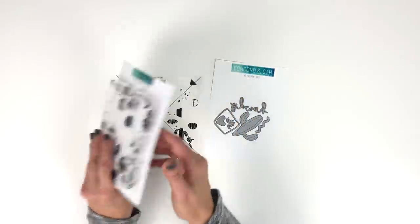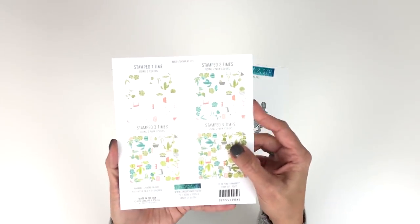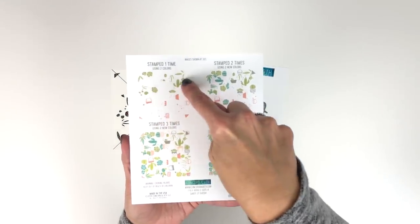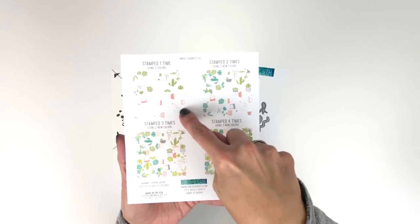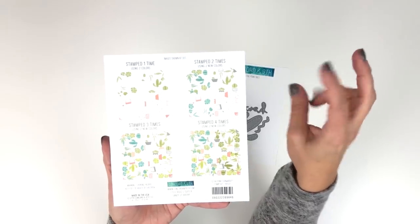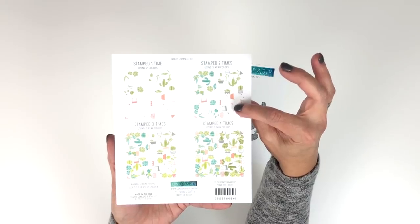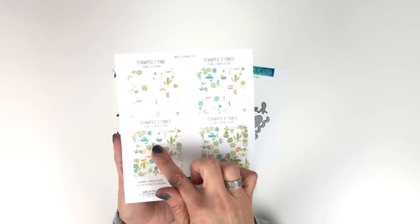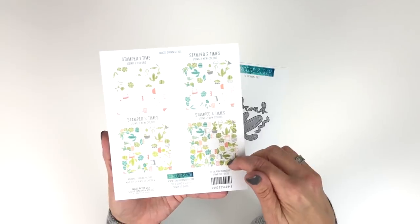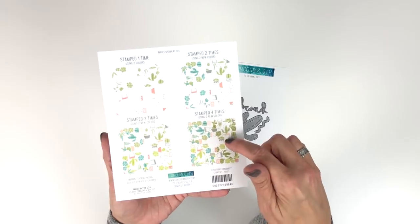It will come with its own alignment aid. Here's what it looks like when you stamp it out. This is stamped one time using two colors — see how it's split — greens on one side and coral on the other. This is the second turn using two new colors of ink, like a darker green and gray for the pots. This is what it looks like stamped three times using two more colors of ink. So this is a total of eight colors of ink stamped four times.